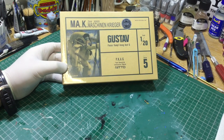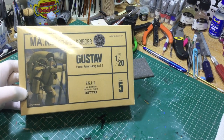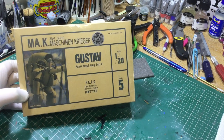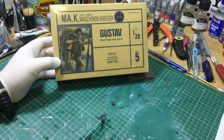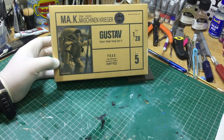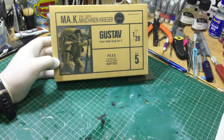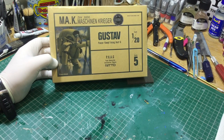Hello and welcome back to the Hobbyman UK channel. Today on my workbench I have a 1/20 scale Maschine Krieger Gustaf, and as you can see from the date, this is a reissue by Nito back in 1997. This is a Series 5 model, and because it was a reissue during the 90s it has a sticker on there where they upgraded or changed the decals.